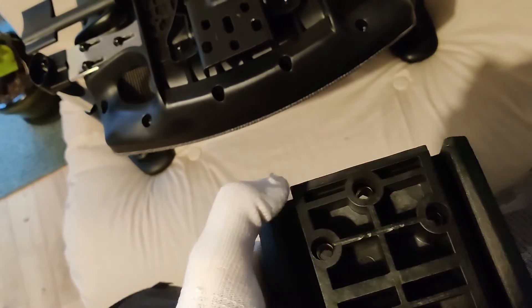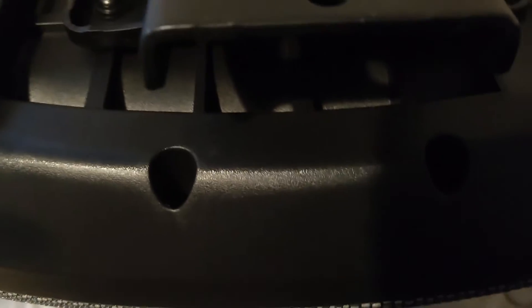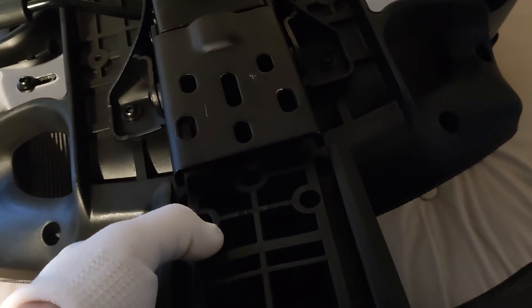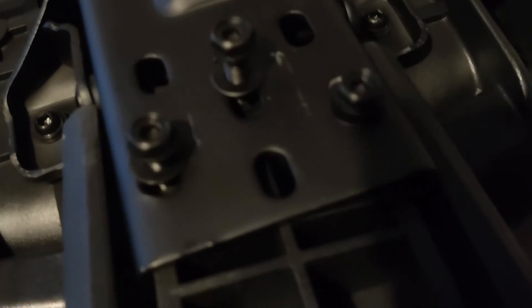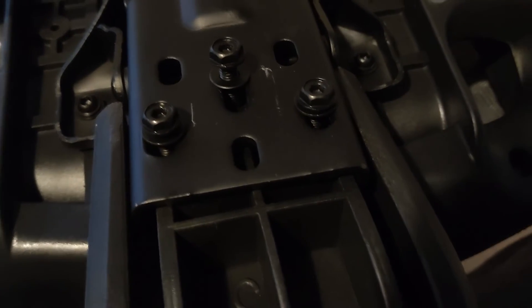When you come to put the back on, find these recesses here — on the back of the chair you can just see there are some lips. What you want to do is slide that into there. You don't want to mount it from the wrong angle; make sure it slides in there and will fit nicely. Get the screws in like that, and then once you're happy, line them up and tighten them up, and your back will be in place.